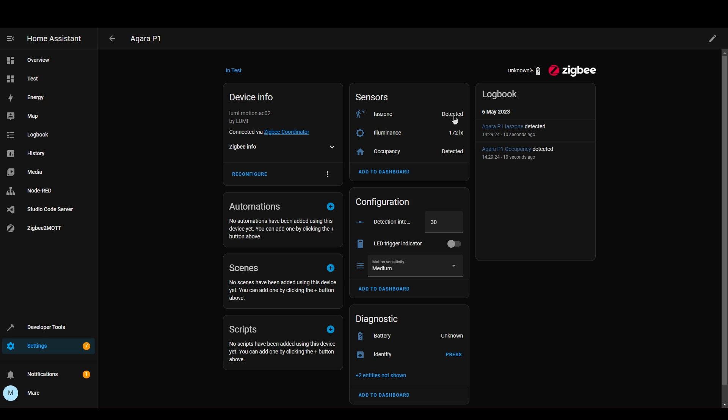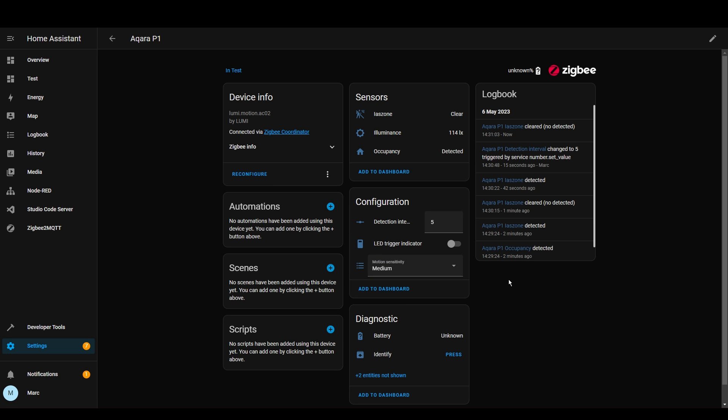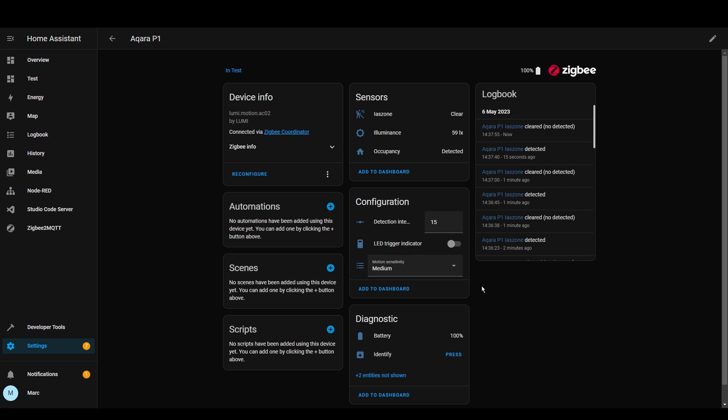You can see here that you've got the detection, the Lux setting, and how long before it re-detects. We can change that down to one second or up to 300 seconds. You can also change the sensitivity here — on low it will only detect up to about two meters, and on high it's around six or seven meters. I'm going to wave my hand in front of it and it's detected. Five seconds later it's cleared again, so the detection interval seems to be working. To change the detection interval and motion sensitivity you actually need to press the button on the back for the changes to actually take effect.